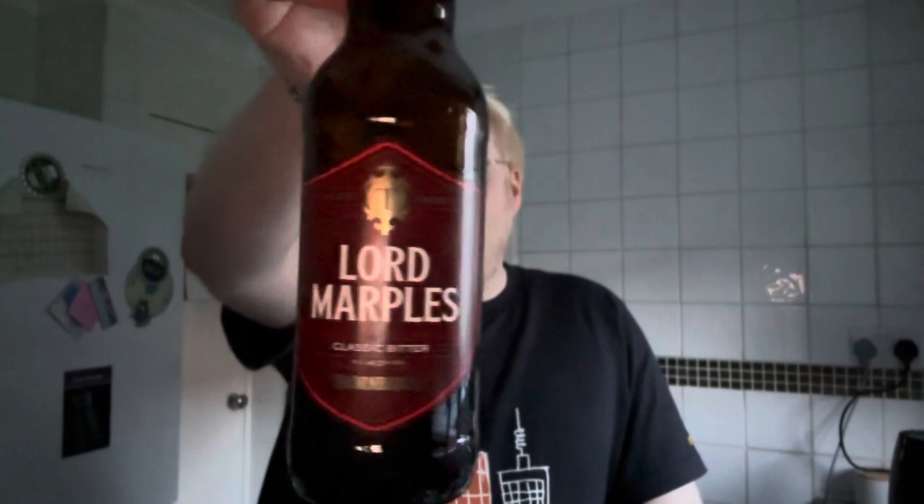Lord Marples Classic Bitter by Thornbridge — would definitely recommend. If you've tried it, let me know your thoughts in the comments below. What are some of your favorite bitters? Go check out some of my live streams where I've done tastings putting bitters together — a contemporary bitter versus a classic well-established one. I've got a few bitters here I want to drink; I'll do it on camera as a live stream. Probably should have done that with this one, but it is what it is.